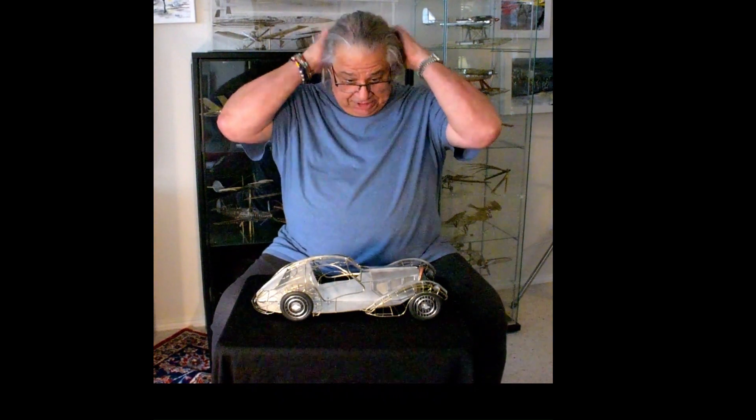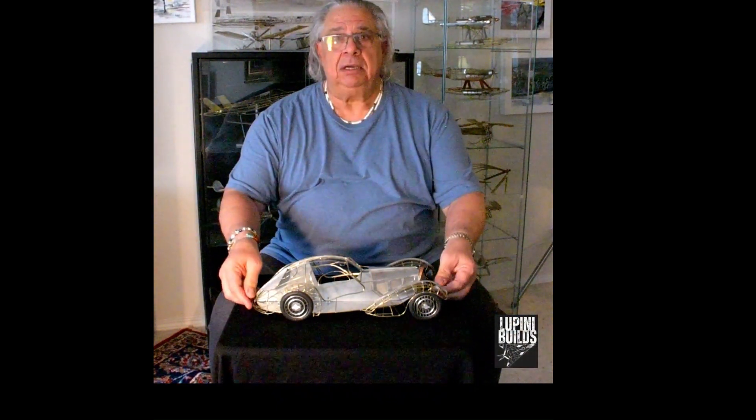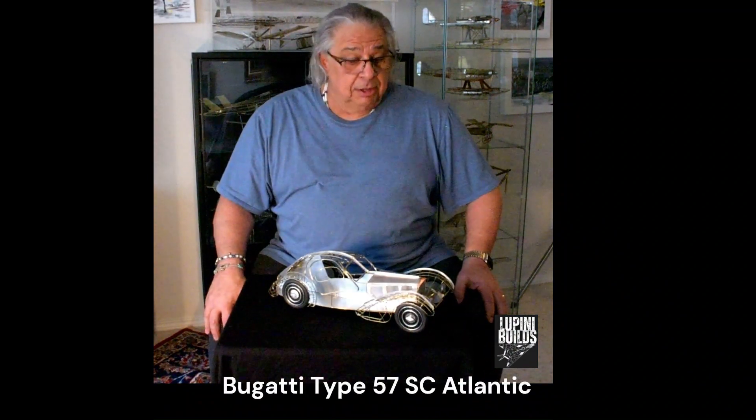Welcome back to Lupini Builds. Today I'm going to show you my Bugatti Type 57 SC from 1939.